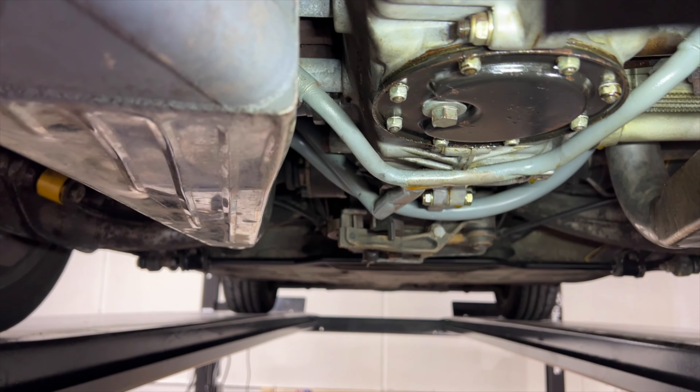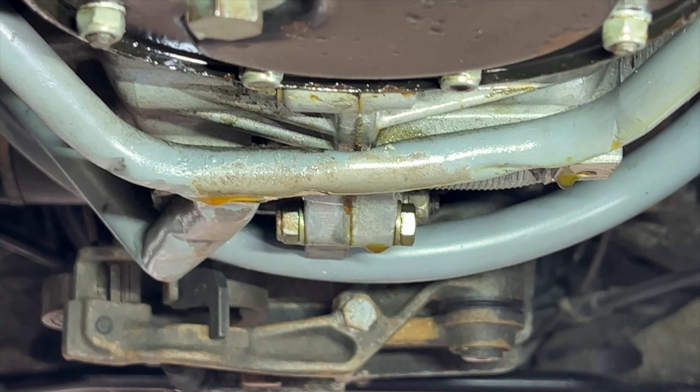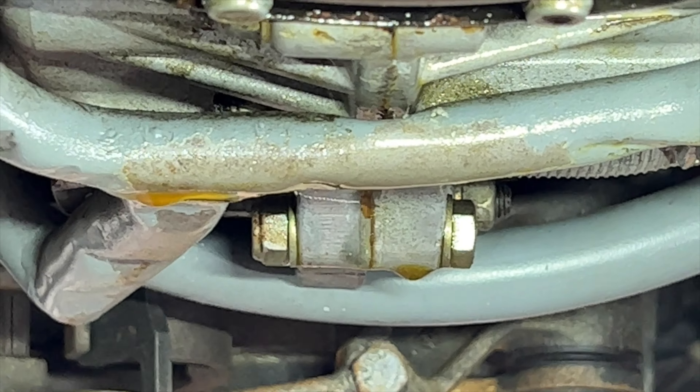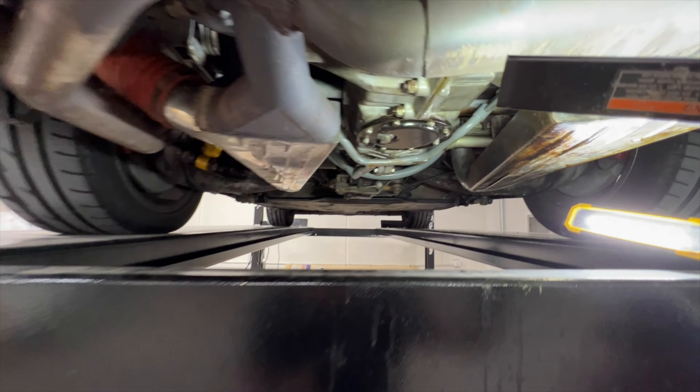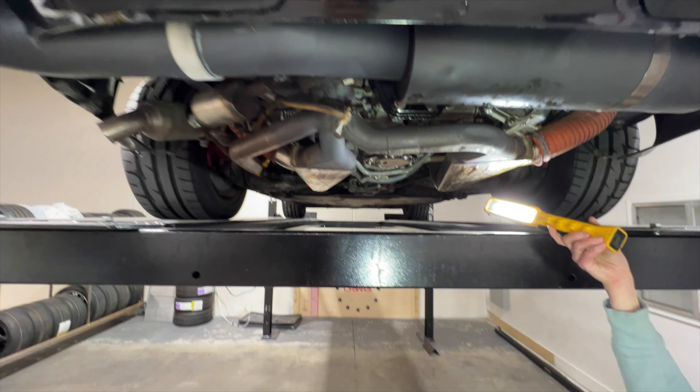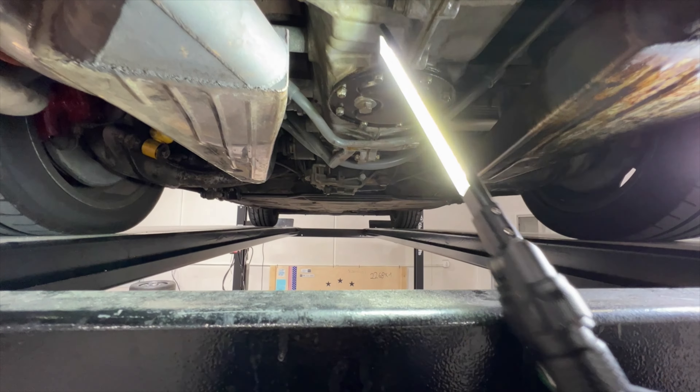That's probably a marker, but okay. There's leaking from the axle shafts — a little bit, more like weepy. It's gross in there. This is what concerns me — look, it's about to drip.